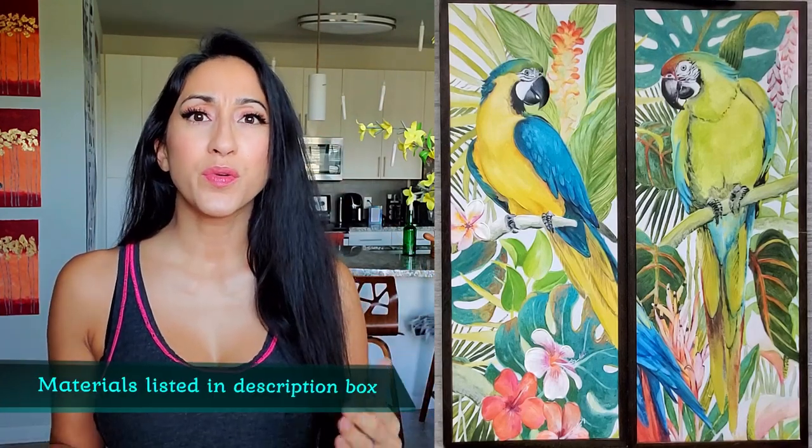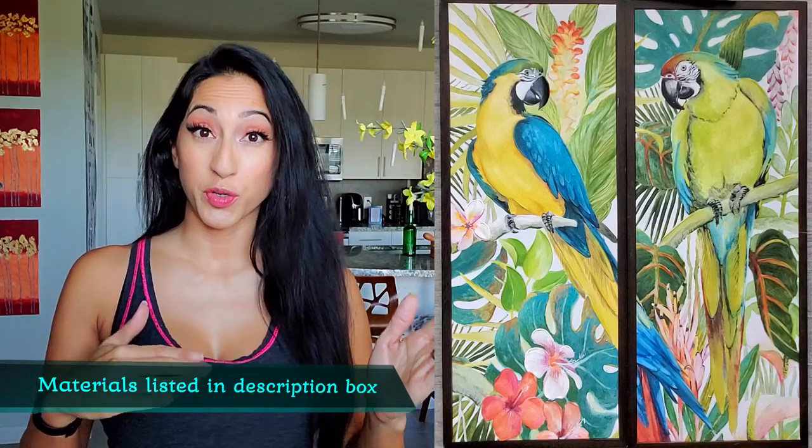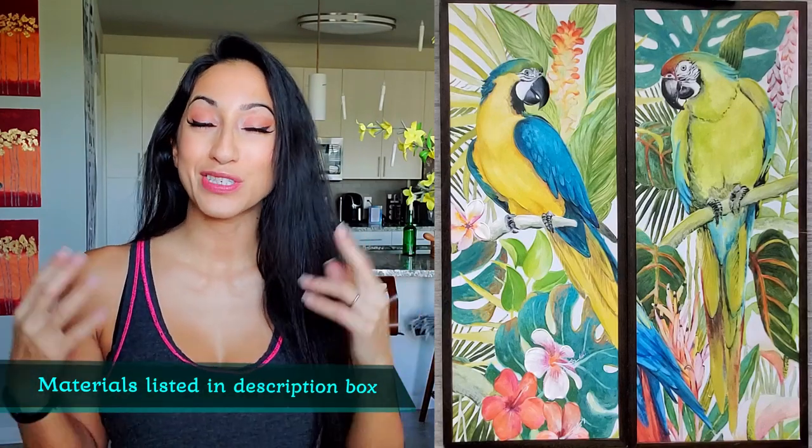I had these two amazing, very tropical pieces of canvas art, and it wasn't fitting in with my fall vibe, nor would it fit in with my winter wonderland that I'll be putting up very soon. I wanted to create these church windows as a transitional piece, so it covers two seasons.